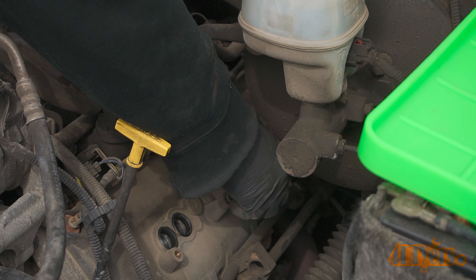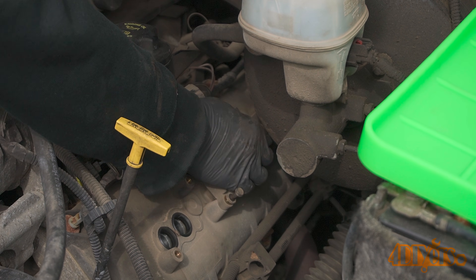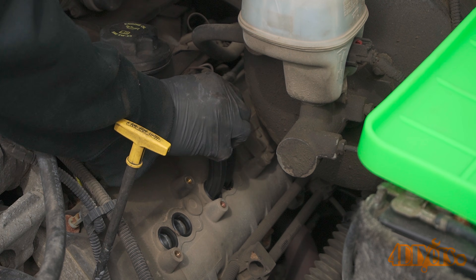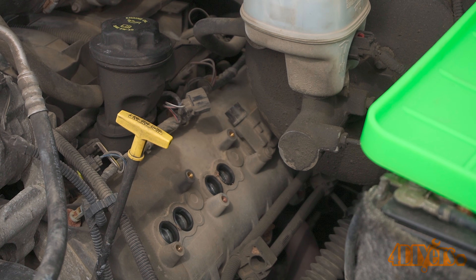This engine requires 16 spark plugs, two for each cylinder. Worn spark plugs will typically cause poor performance, poor fuel economy, hard starts, and engine misses.